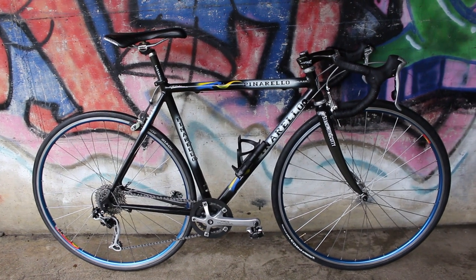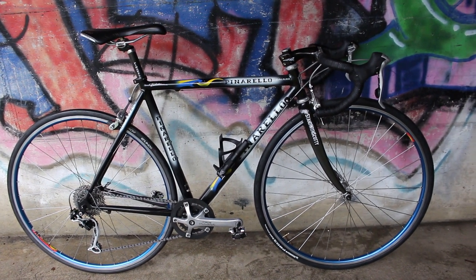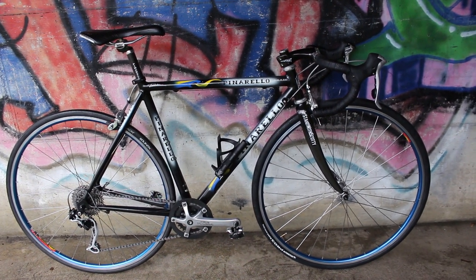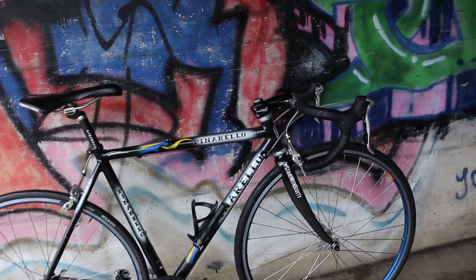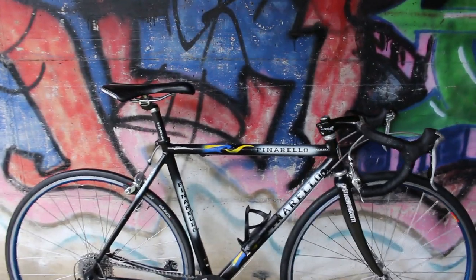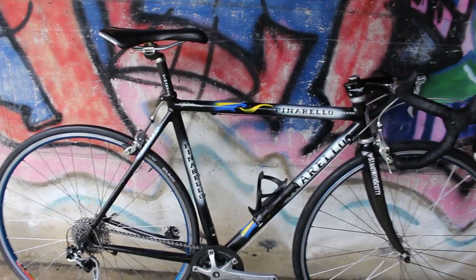I bought this bike just over one year ago, and so far I've put about 1,100 kilometers on it. It is a Pinarello Galileo made from around 2000 to 2002, the best I can tell. The bike is a rather small frame at 53 centimeters.